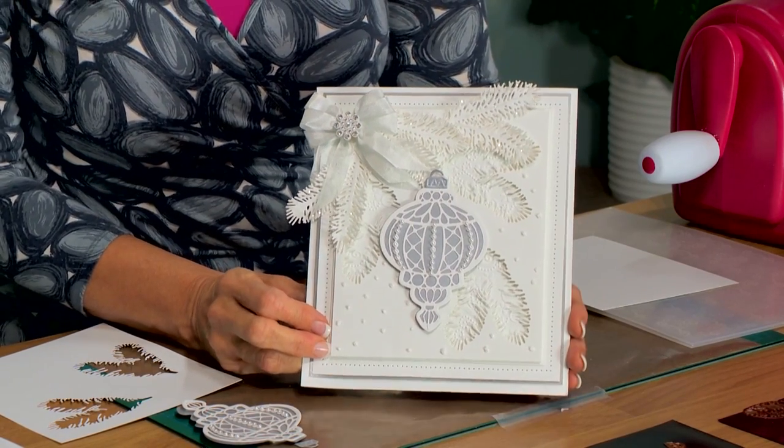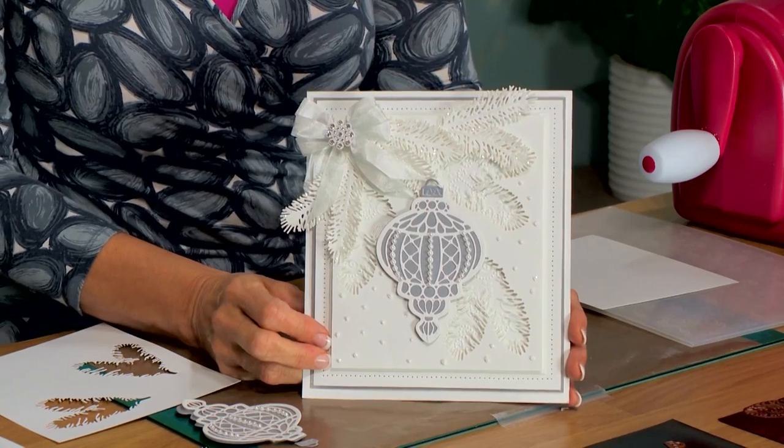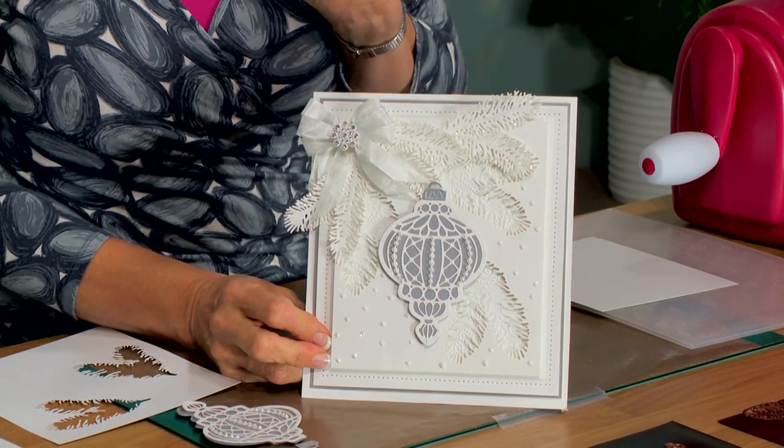Hello, we're going to do a little crafting my style with the Christmas cards today. I absolutely love this new set of bobble dies that we have and we've got some pine boughs to go with it. So I'll show you what the die sets look like in the package.